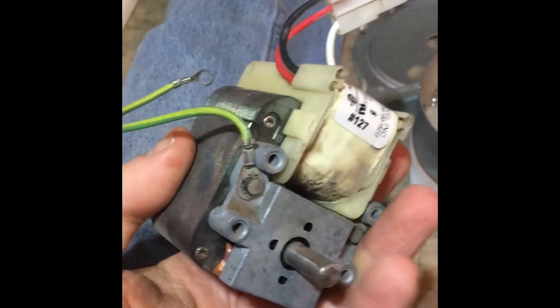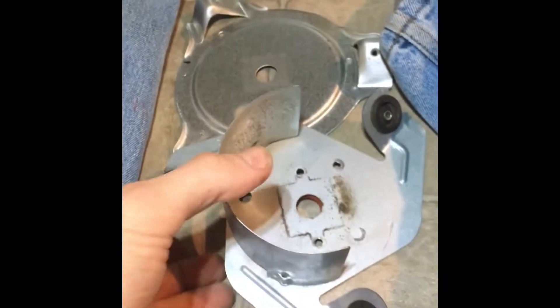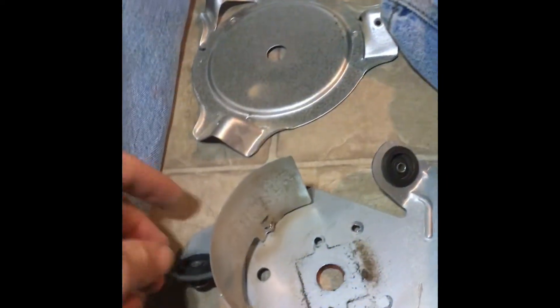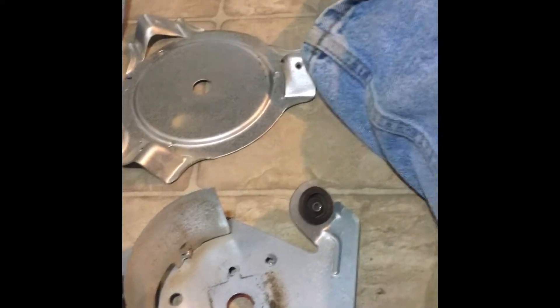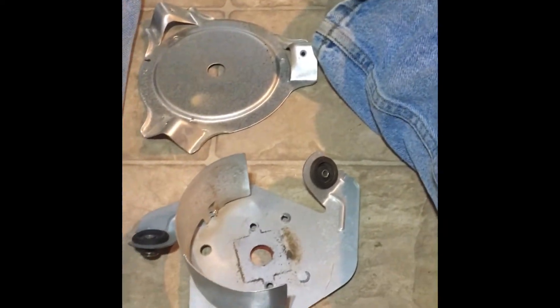That old motor was causing me such a horrible noise throughout the house — I don't even know what you'd describe that as. Next is just putting everything back together. I'm going to take these isolators out, replace them with the new ones, and then reassemble. I'm probably not going to show you every step — you've already seen it disassembled, so I'm going to start putting everything back together.